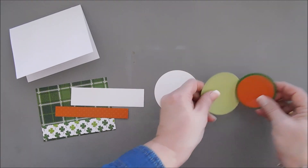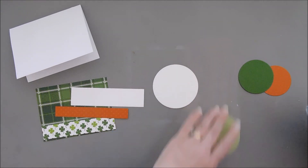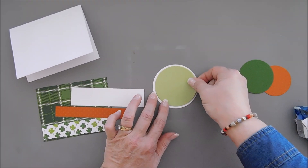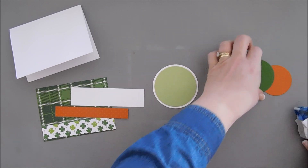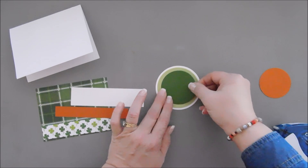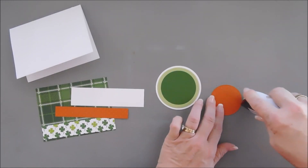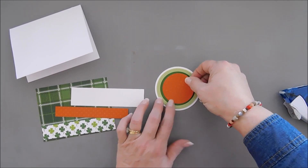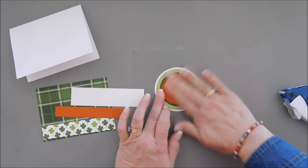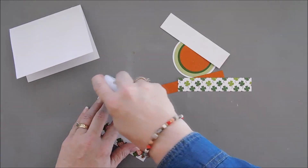Let's go ahead and layer all three circles onto our white circle using a tape runner. I love textures, and if cardstock can do that for you, I think it's wonderful. We're going to add our last layer right in the middle. Then I'll go ahead and adhere the plaid panel to my card base.